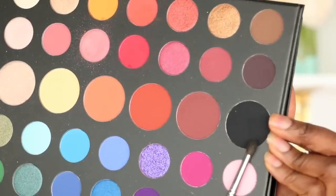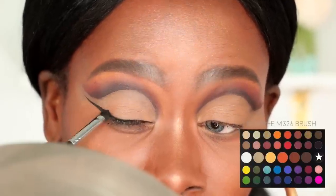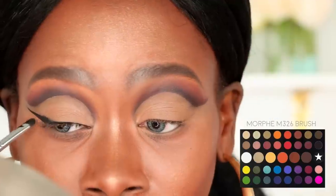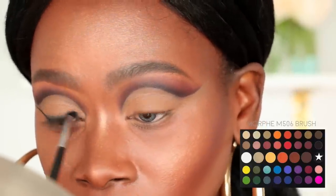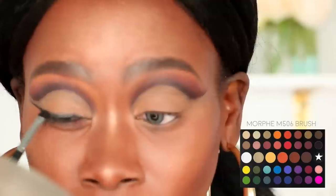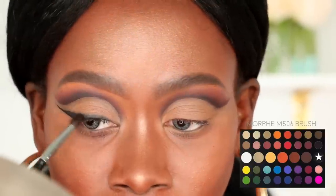I'm going to smoke out that liner using the black shadow on a Morphe M326 brush, packing that all over the liner, and then switching over to a Morphe M506 brush to start smoking it out. I like the M326 brush for packing on the shadow and then the M506 to really blow it out so that it gets that faded, smoky effect.